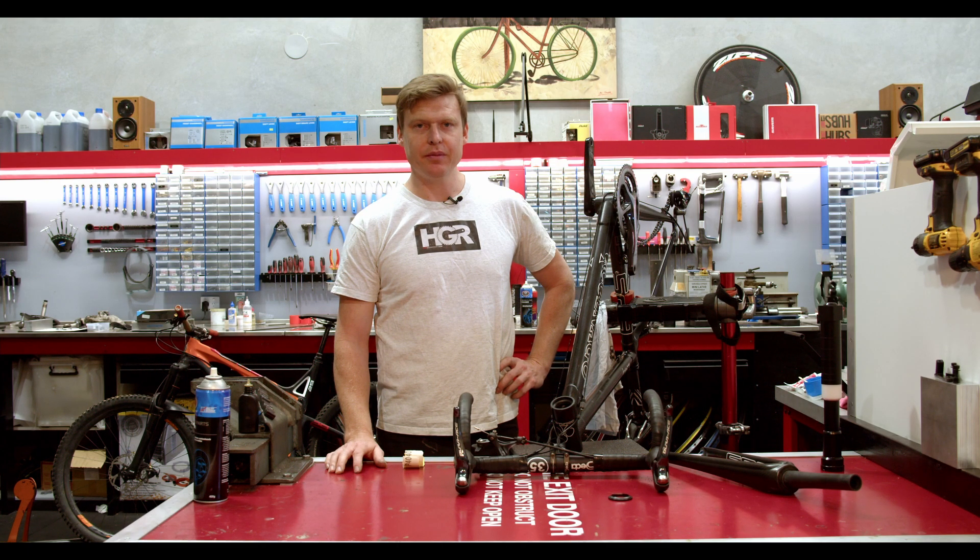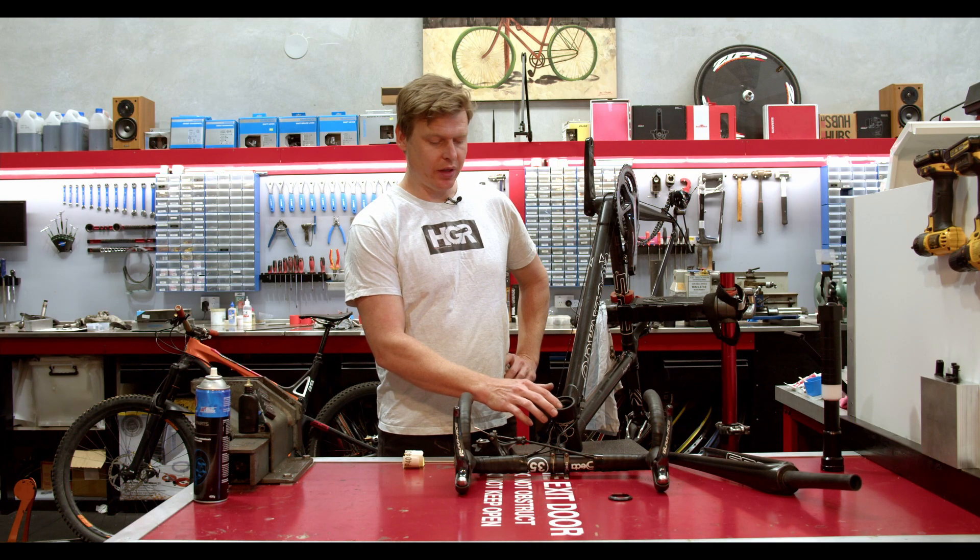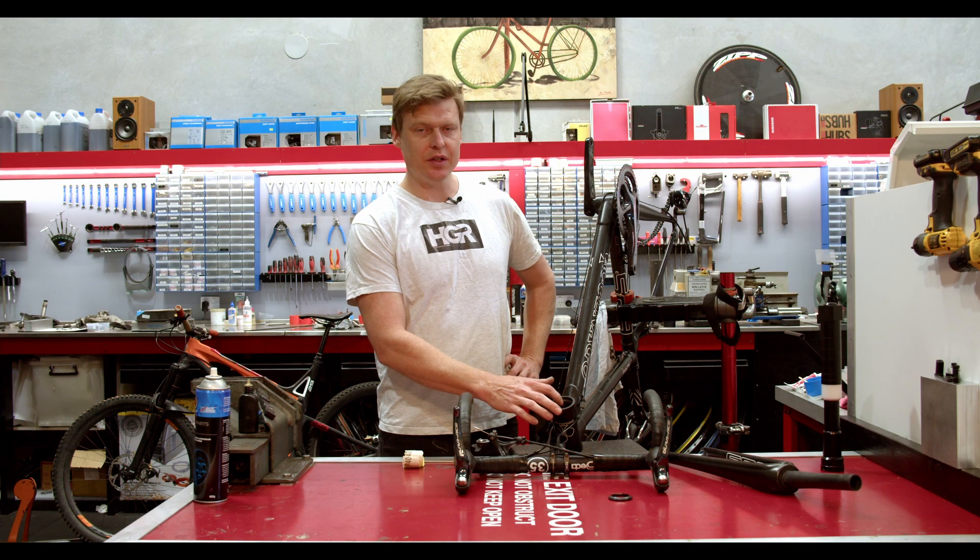Welcome to Hi Gear Racing. Today we're going to take a look at another job — repairing a headset system that's got damaged bearing fittings inside it.